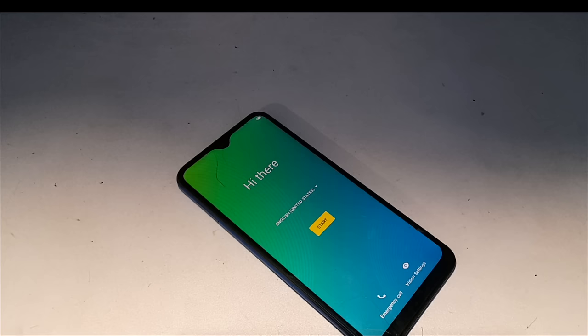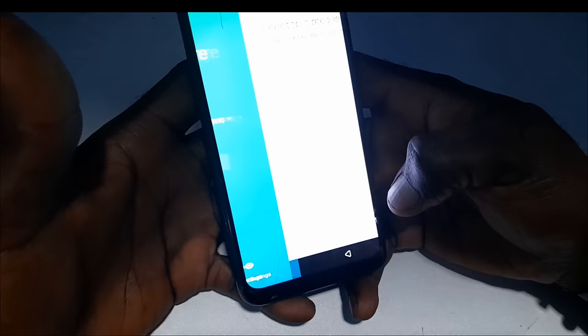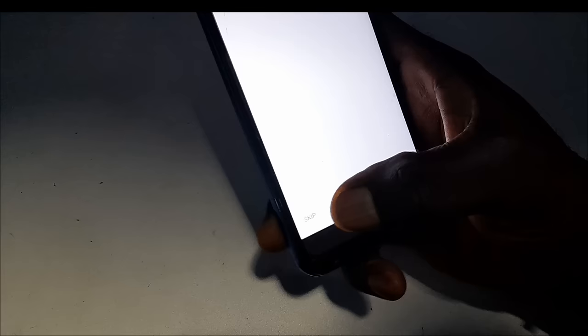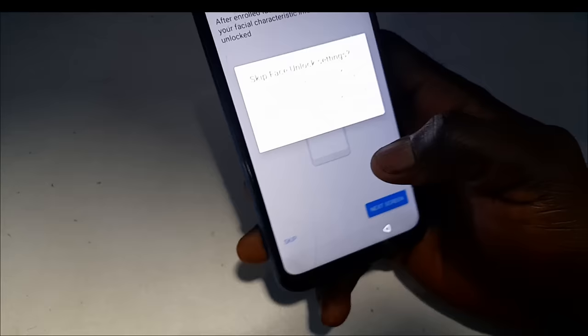All right guys, here we are on the setup page — it's as if we just got a new phone and we're about to set it up. I'll click on start, skip the network connection for now, skip this, and I won't set any lock screen for now.